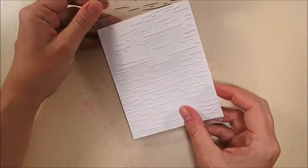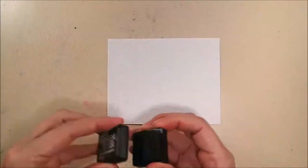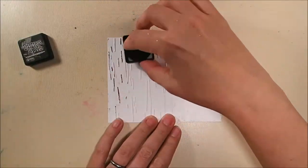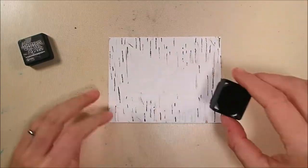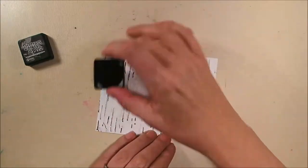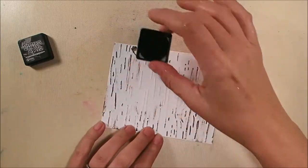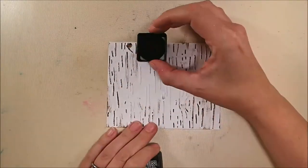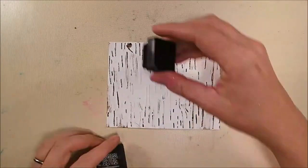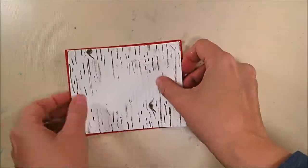This is the Tim Holtz Texture Fades embossing folder called Birch, and I'm going to take my Ground Espresso Mini Distress Ink and very lightly run it over the embossed lines and details that this folder adds to your paper. I'm avoiding the middle because I don't want it to compete too much with the Merry Christmas going in the center, but I'm hitting all the high points and spending a little extra time on the knots for cute detail. It gets in between the lines a little here and there, but I liked that — it adds to the realism of what birch or, since I live in Colorado, aspen bark looks like.